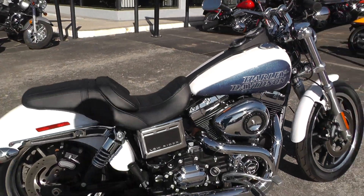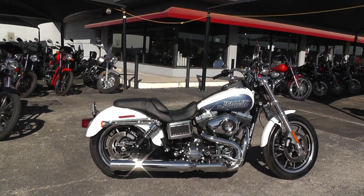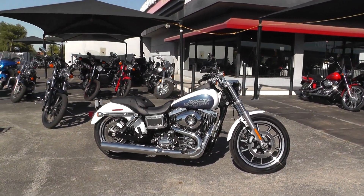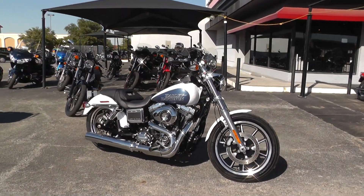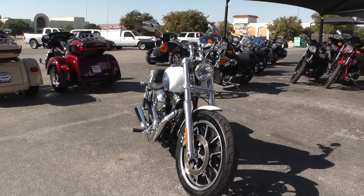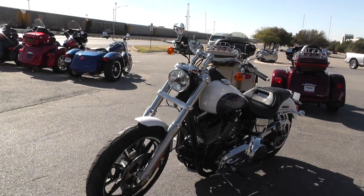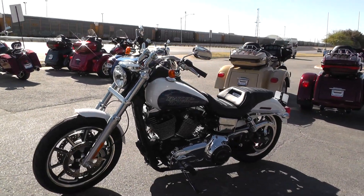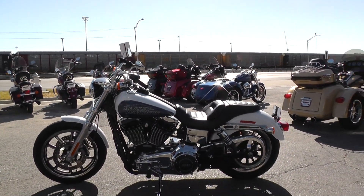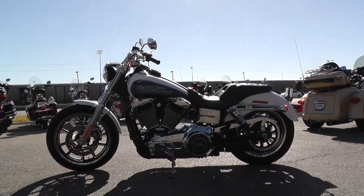If you'd like to know more about it, call our sales team toll free at 888-400-1151. They can tell you all about it. Qualifies for some excellent financing and extended warranties. To see our complete inventory, go online to cleanharleys.com. We take almost anything in on trade. We're shipping bikes all over the world, so it'd be easy to get this one to you. This is Gino with American Motorcycle Trading Company in Arlington, Texas. Thanks for looking.